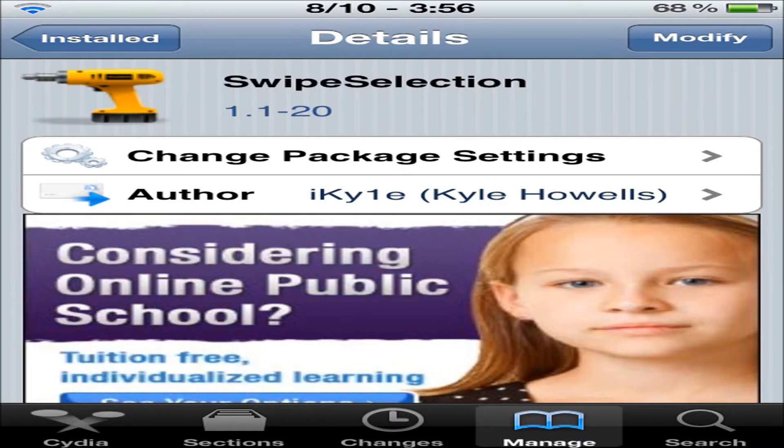What's up everyone, CustomizeApple here, and today I'll be doing a review on Swipe Selection.